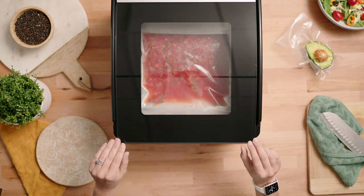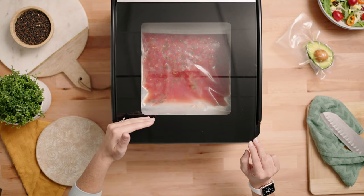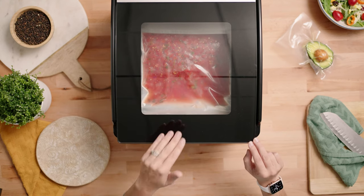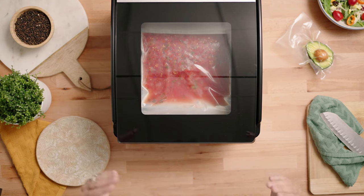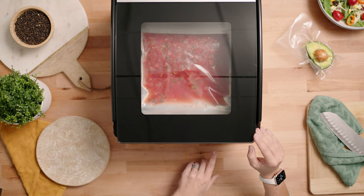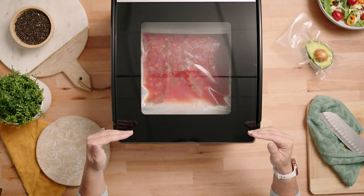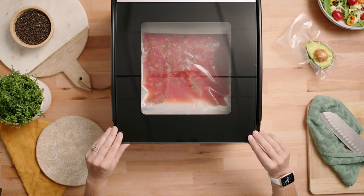If you notice the liquid start to approach the seal bar, you can abort the vacuum process by either pressing cancel — which will immediately cancel the vacuum on the chamber — or you can press the seal button, which will go into seal mode and seal the bag, preventing those liquids from overflowing into the chamber.